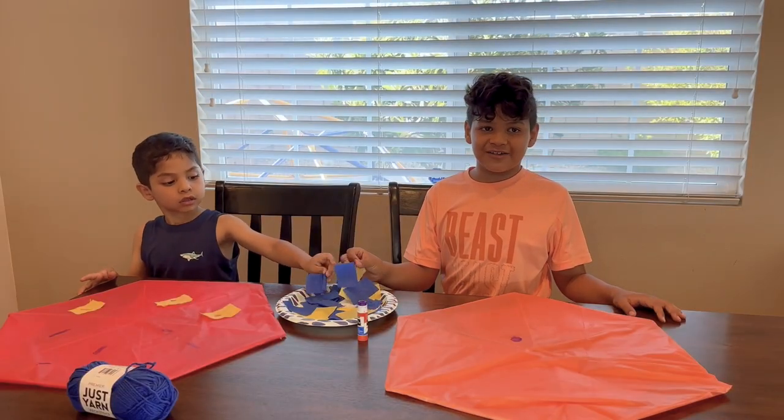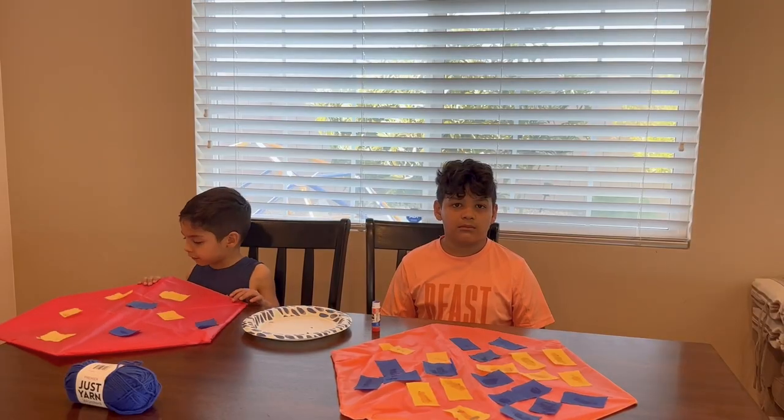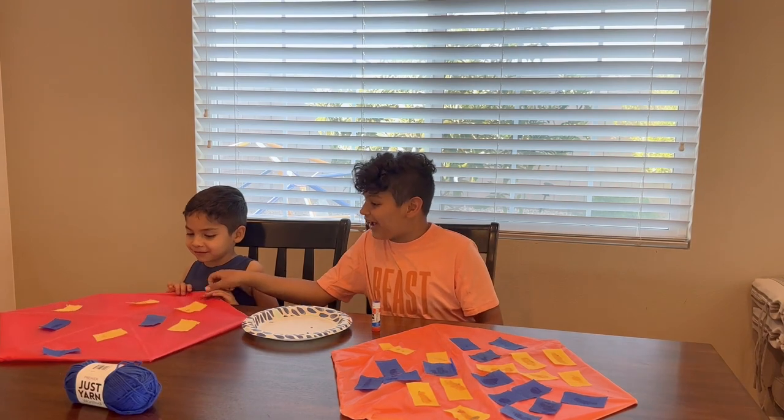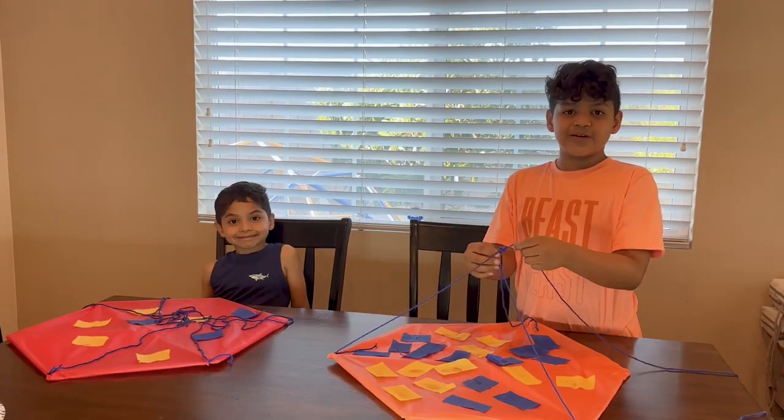Finally I caught up trying to decorate up the tissue. Look, I made a face. Where did the face go? I thought I found it's like this. There you go. Time to tie it.